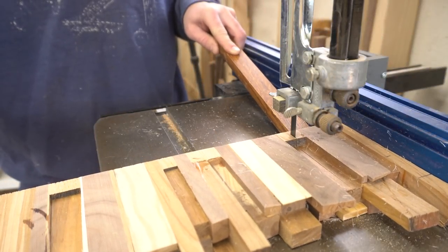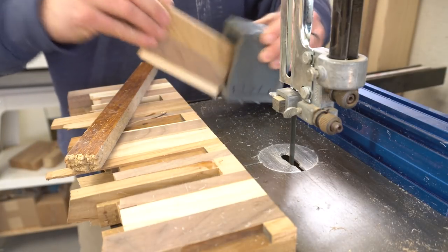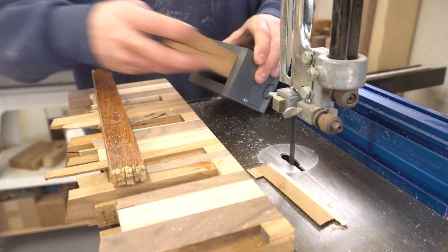The first thing I had to do is trim off some pieces from this gnarly cut off so that they just fit inside the mold. The first cut was a hair large, so I moved the fence and trimmed it again. There. Perfect.